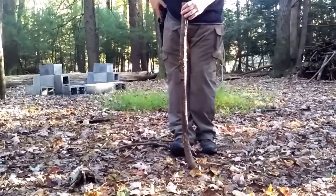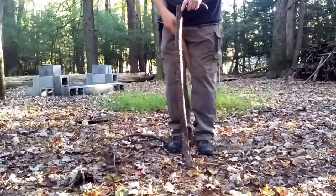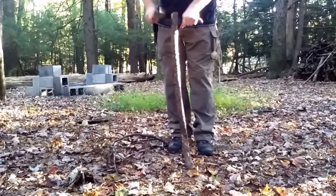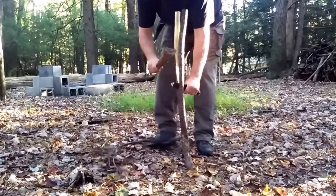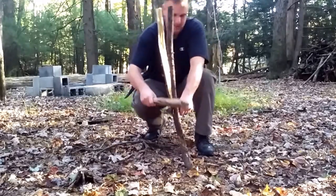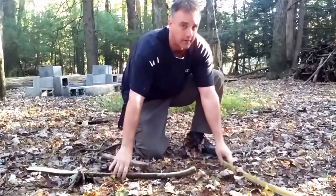Next I'm going to baton this wood right here. I'm just going to put the knife there in the middle and try to keep it straight. I'm trying to make sure it goes straight down the middle. There you go.